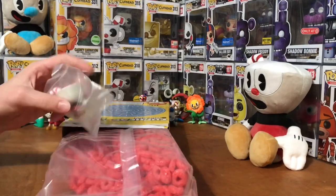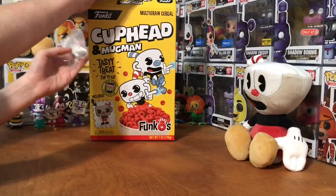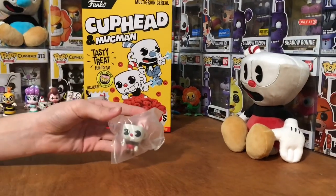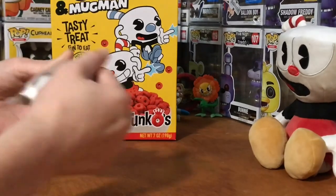There's the cereal. Oh wow — instead of being in a box, it's packaged like a little cereal toy, which I guess that's what it is. Packaged, of course, as I said.